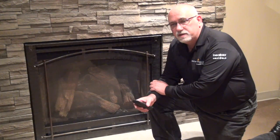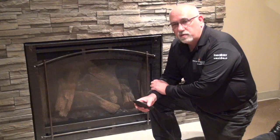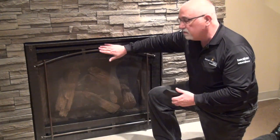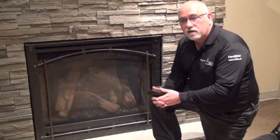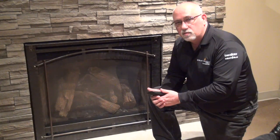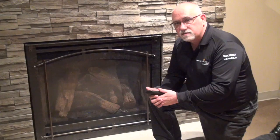The first step to reset your remote control is to access the controls area. To do that, we're going to remove the decorative front. Always be sure that your fireplace is cool, that it hasn't been running for at least half an hour before trying to access this area.